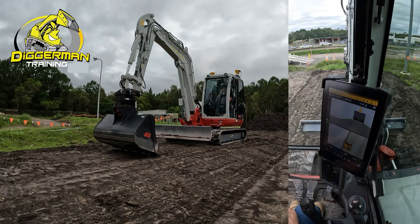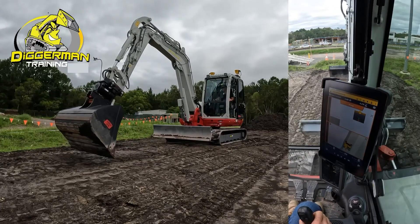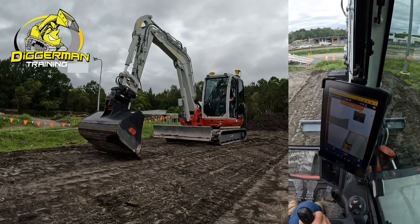Now obviously, as I mentioned before, your black line is where your finish level would be and the green is 270 below. So that's off design — I'll just get it back into design there.